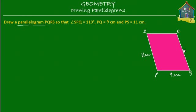How about this side? RQ or QR will also be equal to 11 centimeters, because we know that opposite sides are equal. And not just that — opposite sides are also parallel to each other, so PS will be parallel to QR.